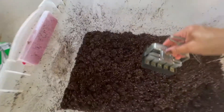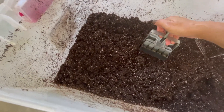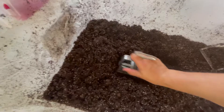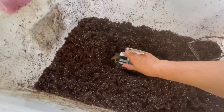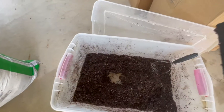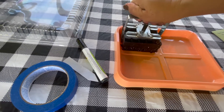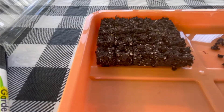Let's grab the soil blocker. I'm going to push it in — not the handle, because the handle is what releases it. I push it in using this side and give it a good squish back and forth, then do it one more time so it's good and packed into the blocks. When I get to the bottom, I slide it away so it doesn't create a suction. Then I move it over to the tray, push it down, squeeze the handle, give it a little squish and lift it. And voilà — perfect blocks for your seeds.